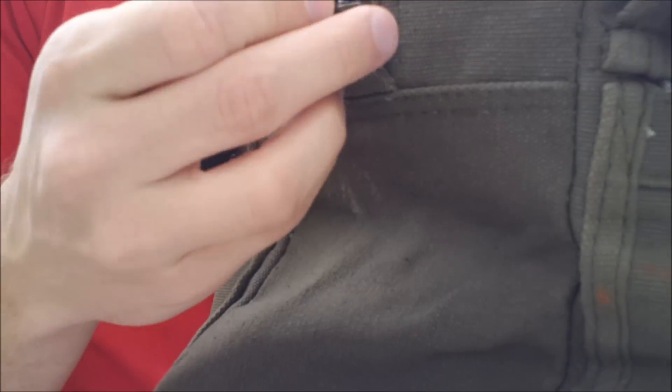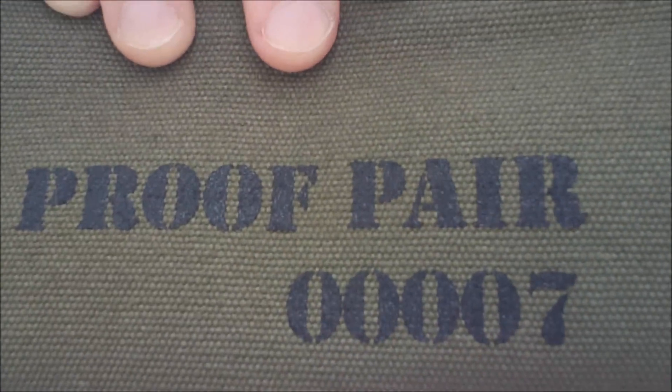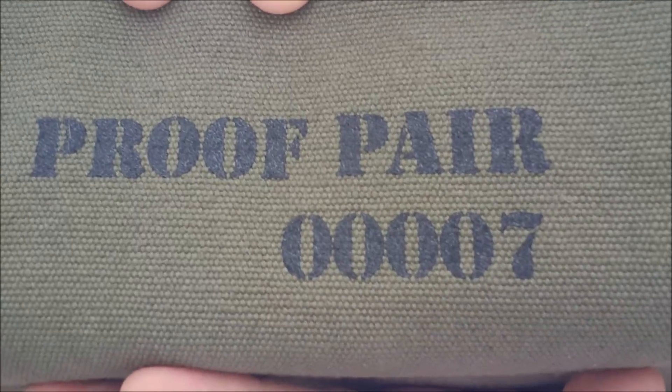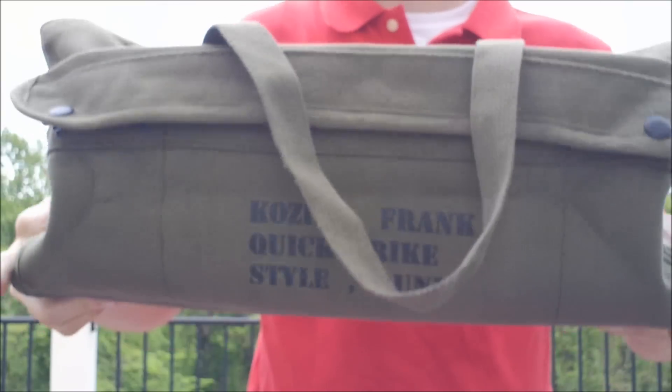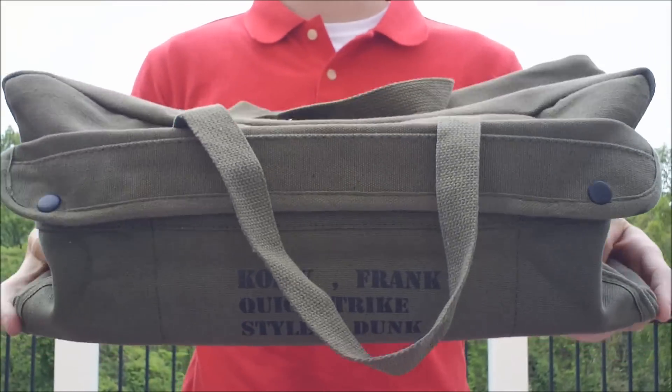The bag is really good quality. You have a nice thick metal zipper right there. On this side, it says Proof Pair, and mine was 7 out of 25. That was pretty much it. The bag's nice — it fits the shoe box right inside of it.